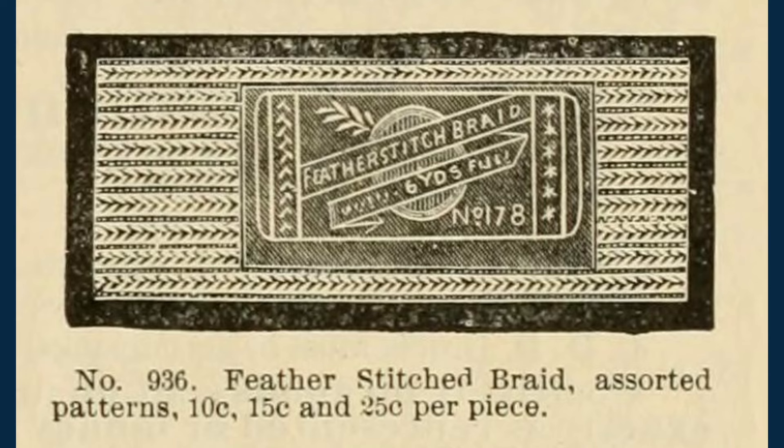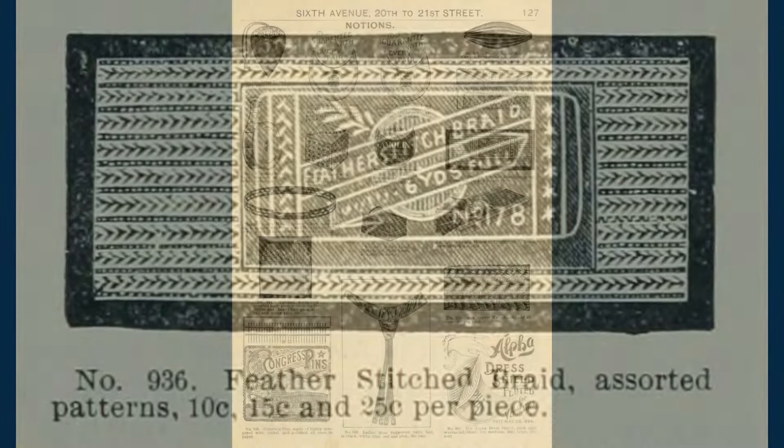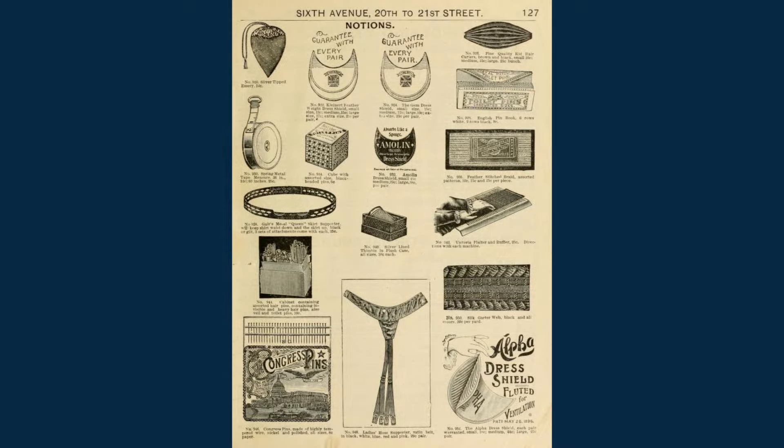I think commercially produced chemises like this at the time would have used a tape instead of bias strips, because it would be much easier to manipulate. I even found that braid with the feather stitch embroidery on it was sold by retailers like H. O'Neill and R. H. Macy.